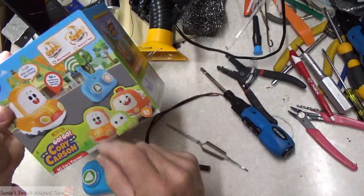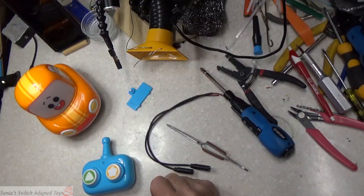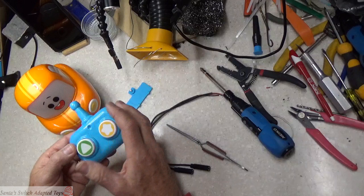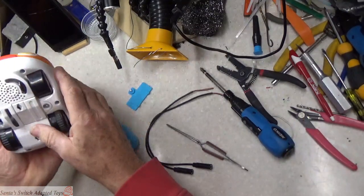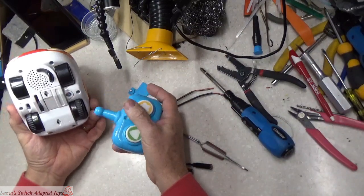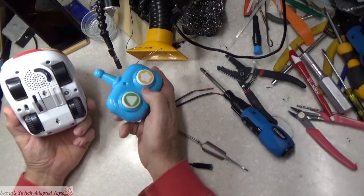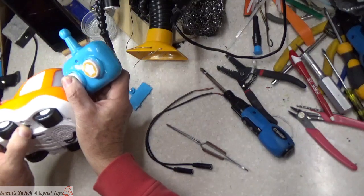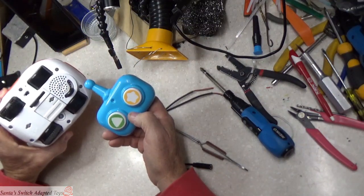This has a remote control on it which transmits out. When you get it, it doesn't come with batteries, but you put the batteries in. I've discovered that when you power up Cory, you want to be holding down one of these buttons - doesn't matter which one - and it helps to make sure it gets paired.